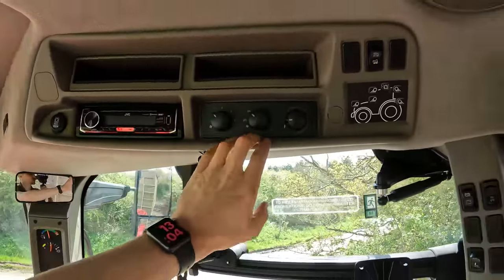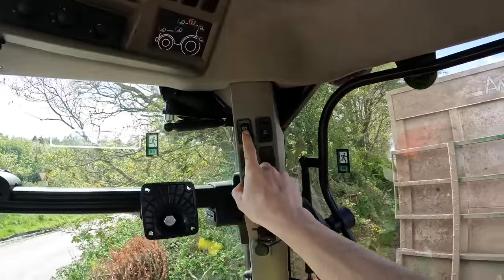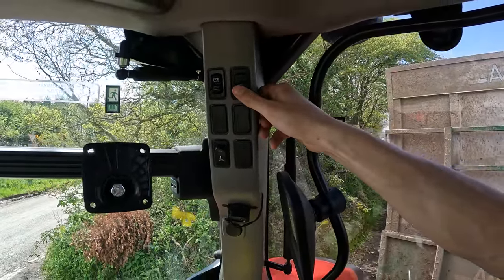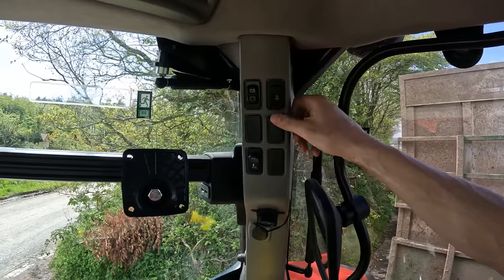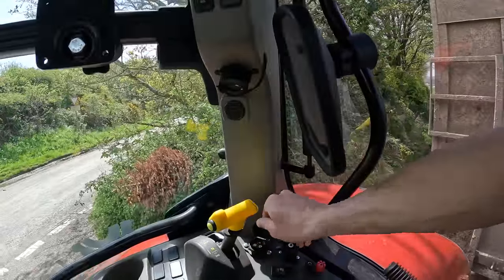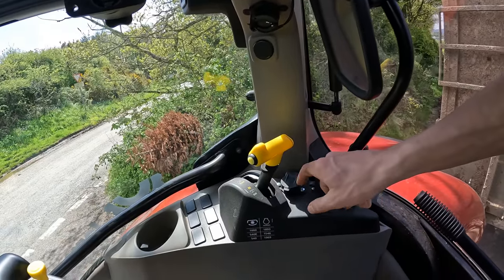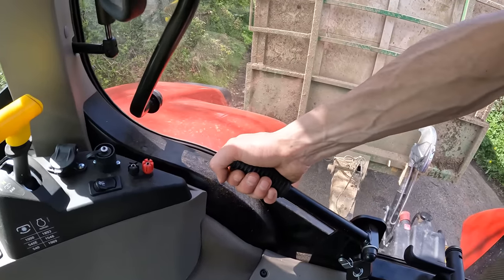Moving up to the top you've got your radio, climate control settings, and all your lights — we'll put the beacons on to go on the road. There's what looks like a battery isolator, and also a trailer braking test button — I'd never seen that before, that's quite cool. There's a little mirror so you can see when you're hooking up, along with your three-pin plug, and a button for the PTO so it doesn't stop if you get out of the cab.